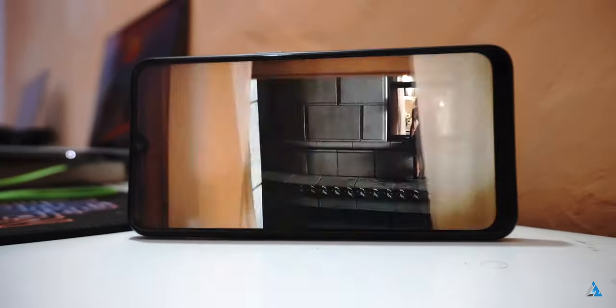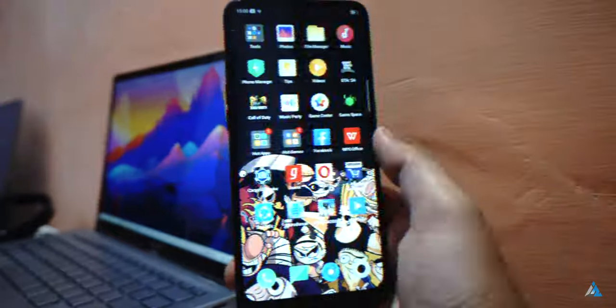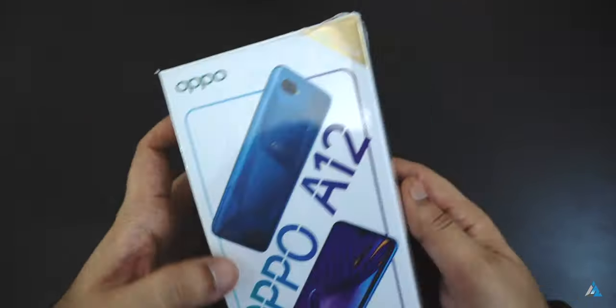Hello folks, this is Aitana Jha from InspiredWise.com and today we are going to talk about the OPPO 812 smartphone. Let's first start with the unboxing for the OPPO 812.